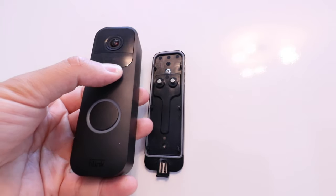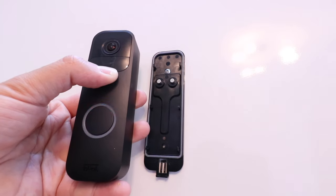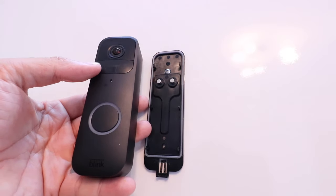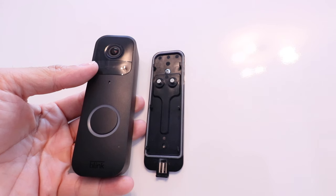So I'm going to start holding it down right now. One, two, three, four, five — and now you can see that the device has reset. We had a blinking red light there, which means that this has been reset to factory default settings.